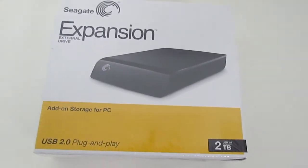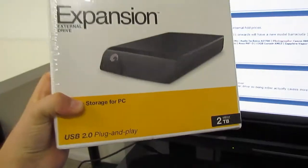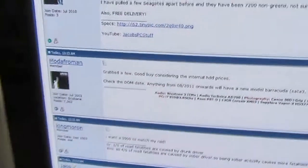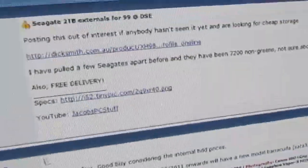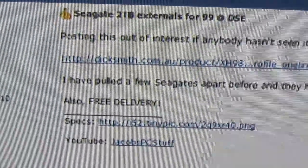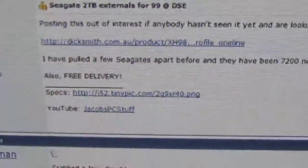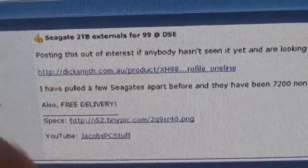With these drives from Dick Smith specifically, I've already posted up on Overclockers Australia — it's $99 plus free delivery. I'll put the link down in the bar if you want to go have a look.